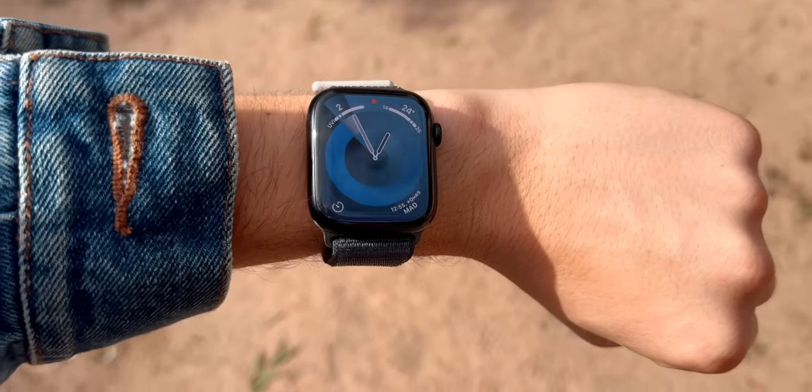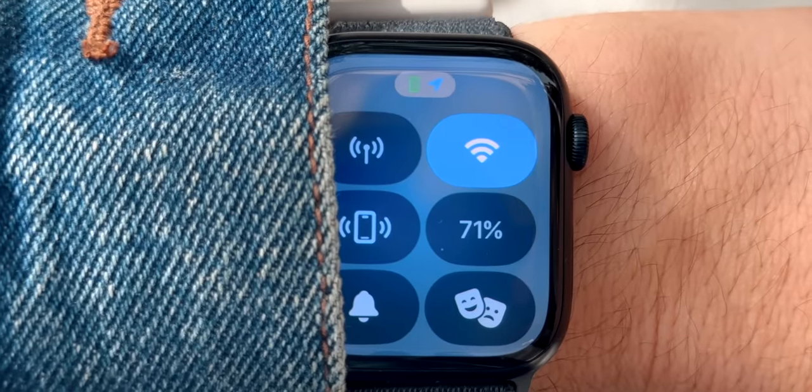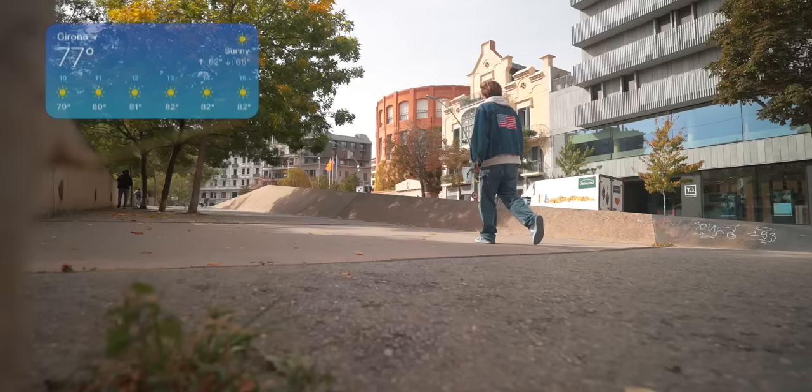The sun has finally come out and it's starting to get a little bit hot — I think now is a perfect time to show you the brightness, because the Apple Watch Series 9 has 2,000 nits of brightness.